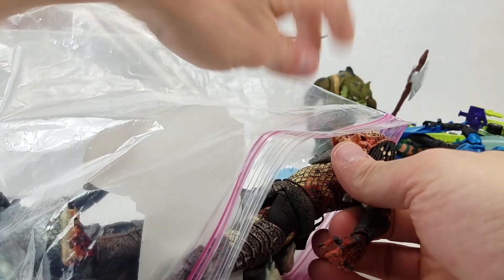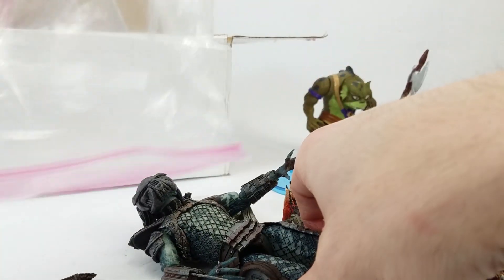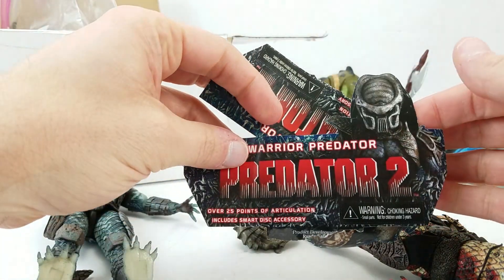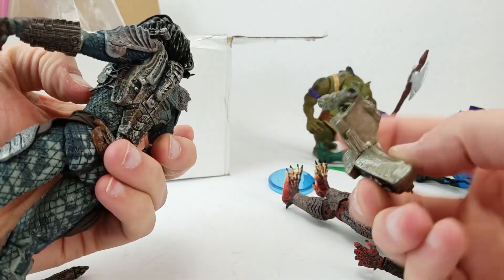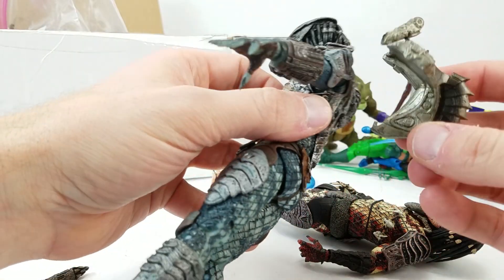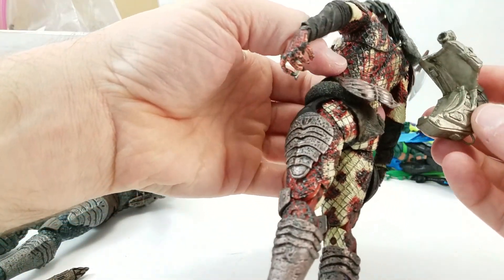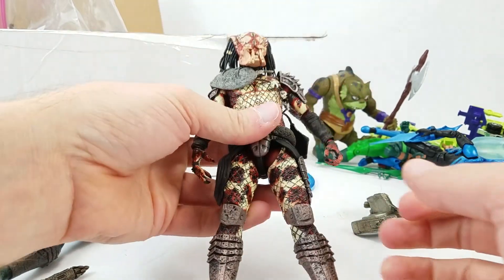In here we've got a couple of Predators. I want to be careful with these — I don't know how early in the NECA Predators they are, and I know the earlier ones can be a bit more fragile. They included the packaging. We've got Warrior Predator and Snake Predator over here. The funny thing about the Predators is I fought and fought against Predator for a really long time. There's too much of a fan base for Predators out there.